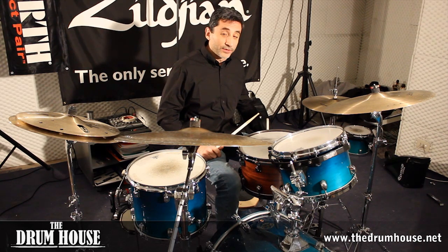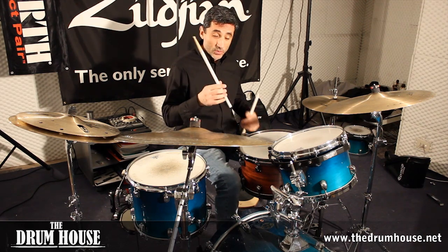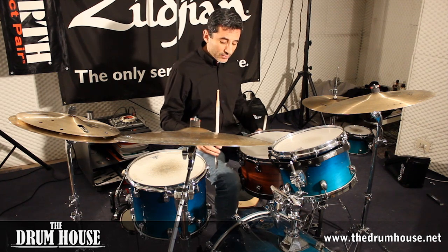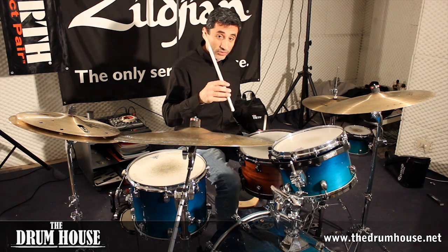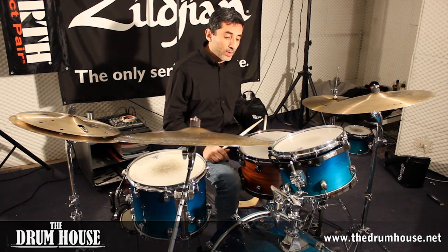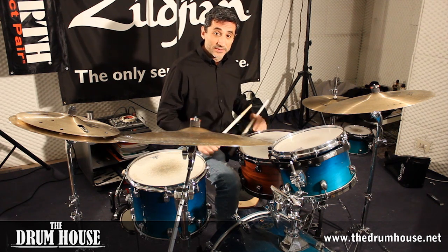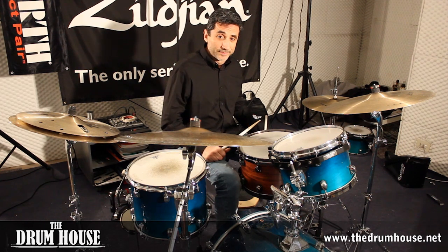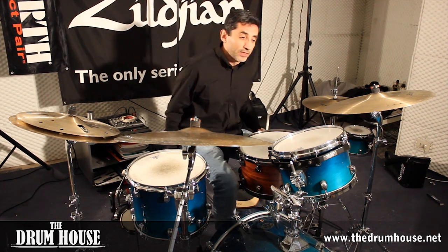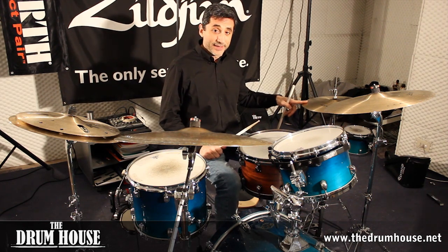What I'm going to do now is play some linear phrasing, where I alternate single strokes with my hands with strokes with my bass drum. I can't play any type of note grouping with my bass drum, but I'll only use single strokes with my hands. I'm going to do this with 16th notes, quintuplets, sextuplets, septuplets, and 32nd notes. Eight bars each, starting with 16th notes, and I'll have quarter notes on my hi-hat.